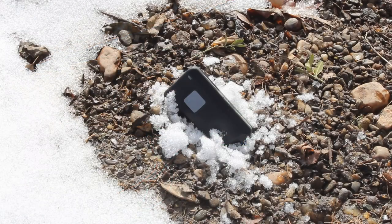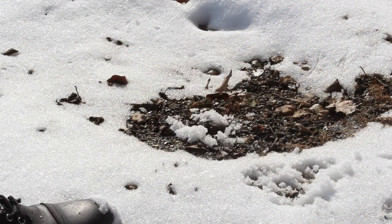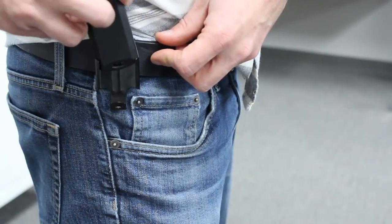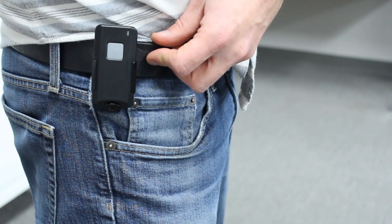BEA's 900MHz industrial series offers a line of NEMA 4 rated handheld transmitters, ideal for industrial environments. This series also offers a convenient belt clip accessory.